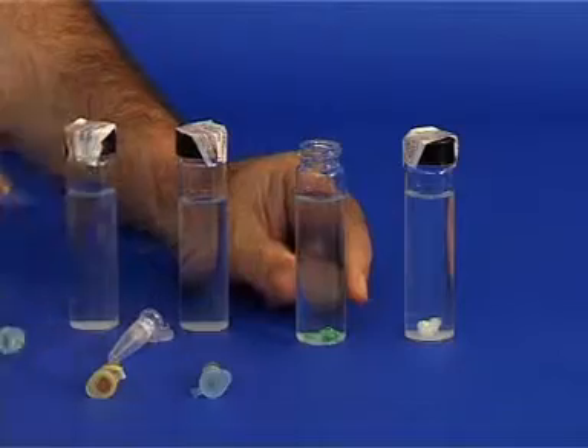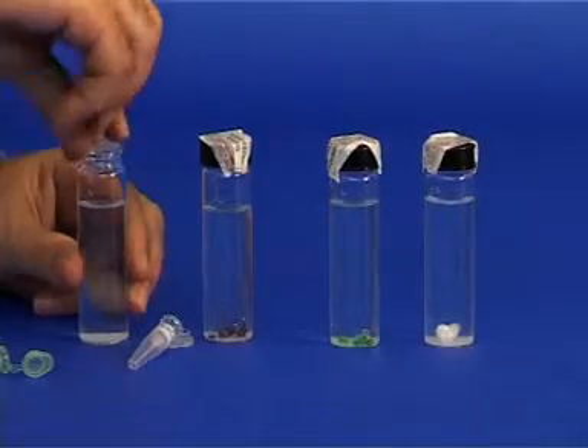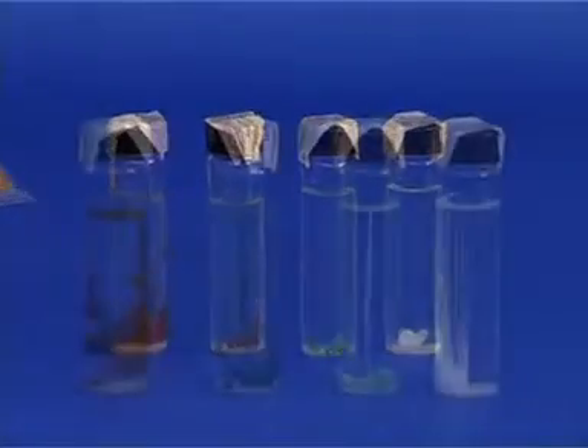The glass containers should stand undisturbed for several hours. After this time has elapsed, you will see that a beautiful structure that resembles plants has formed.